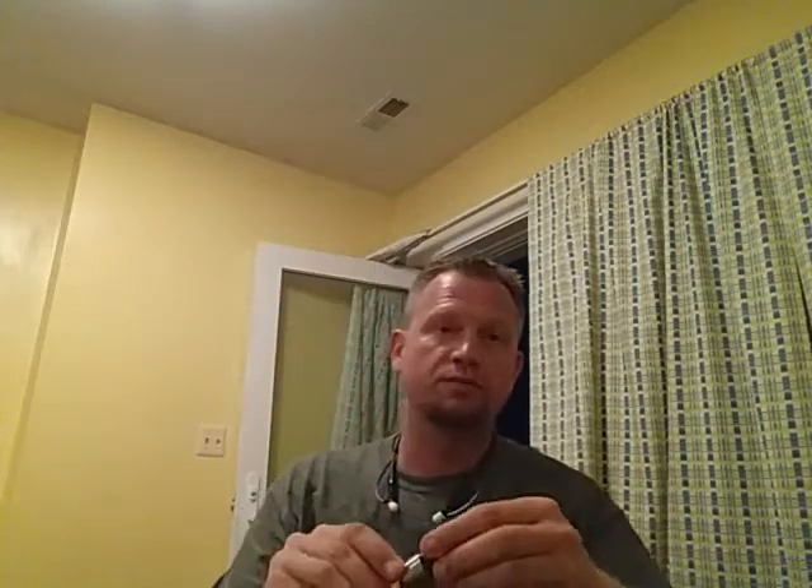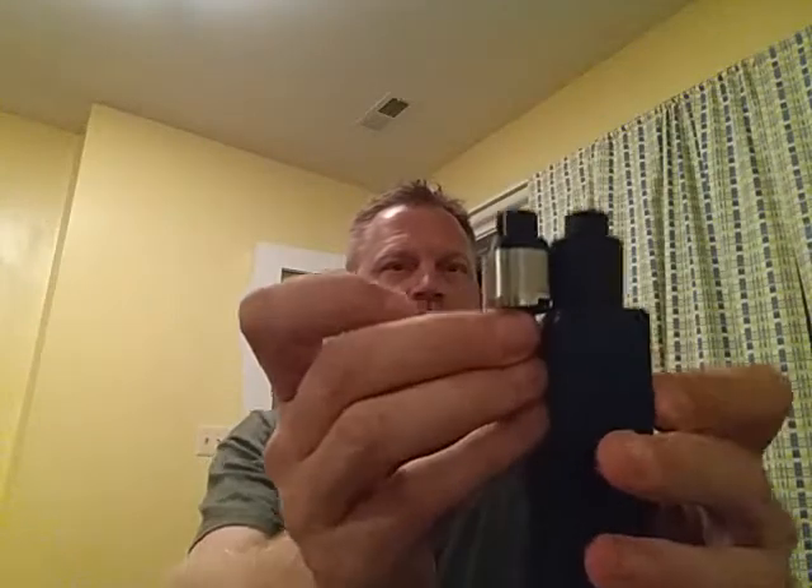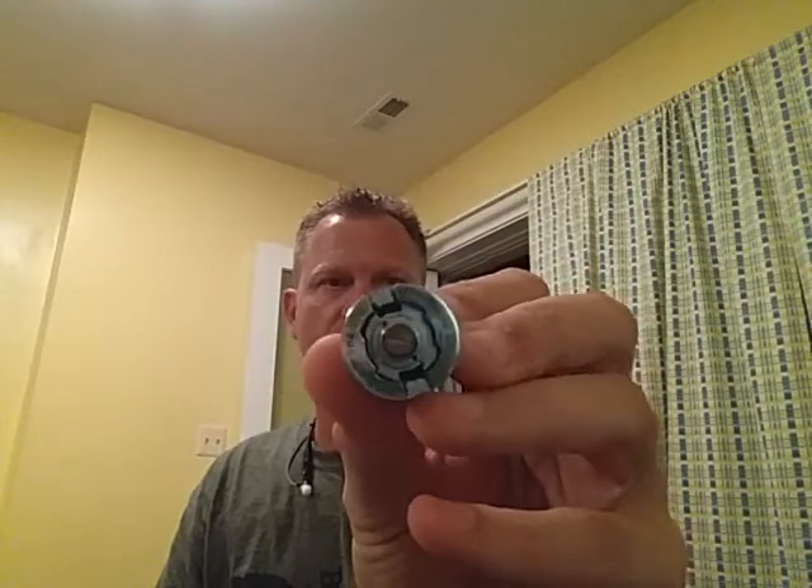Then you have some that are built to produce flavor, like this Pugio. It's a tiny little RDA, made by Hion — this is a VIP edition with a real little serial number. Even compared to the tugboat, it's a tiny RDA. You can't put a 0.11 build on this and expect it to perform the same way — it's going to be too hot. It's not going to give you the clouds either, plus the airflow isn't nearly as big. You're looking at about three millimeters of airflow, and this is a bottom airflow RDA. So your RDA makes a big difference.